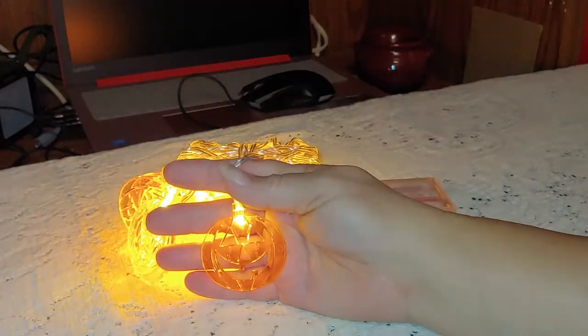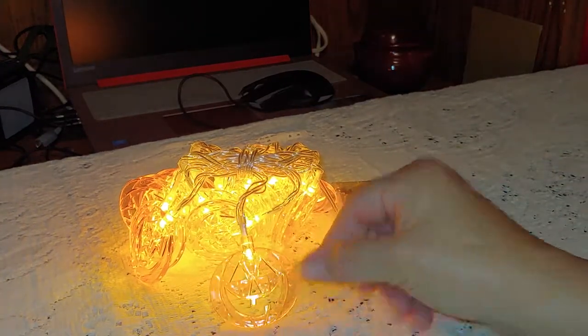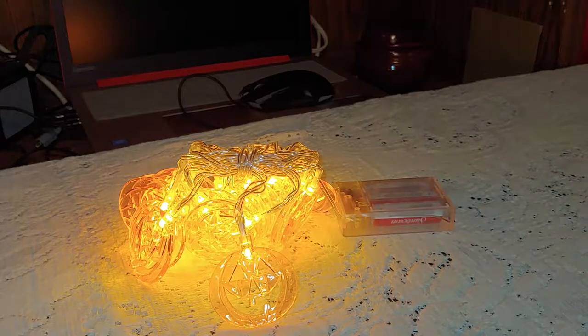You can also incorporate them into wreaths or other craft projects. Check these out on Amazon — they are really bright, really cool, and they are definitely Halloween-ish.